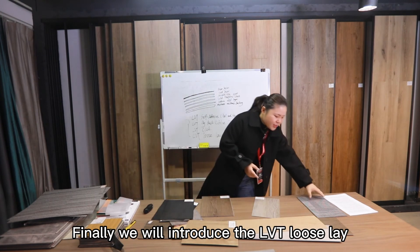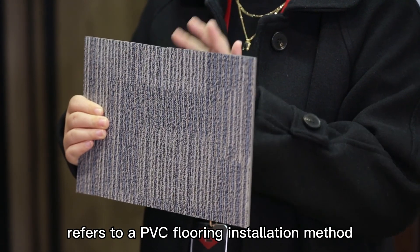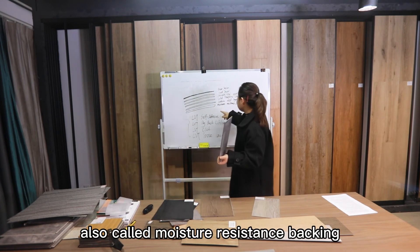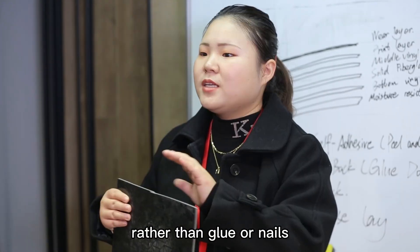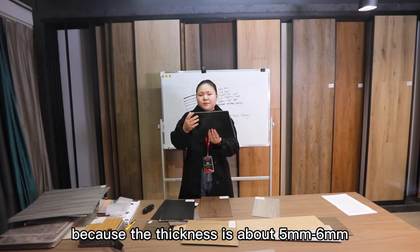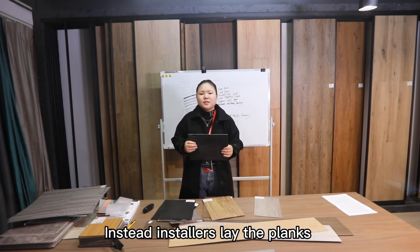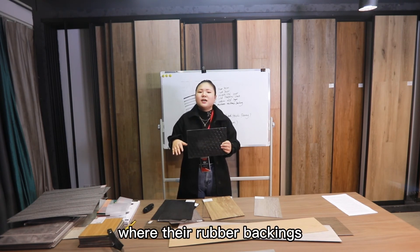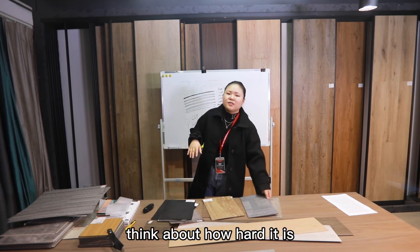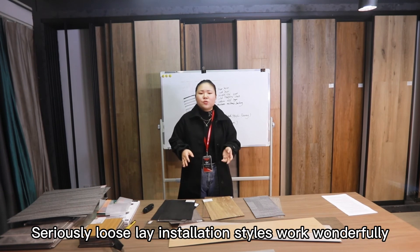Finally, let's introduce LVT loose lay, also called loose lay vinyl. It refers to a PVC flooring installation method that uses the weight of the planks plus a rubber backing to keep them in place, rather than glue or nails. As you can see, this rubber backing also provides moisture resistance. Loose lay planks are usually heavier than traditional vinyl planks, with a thickness of about 5 mm to 6 mm. The planks are laid next to one another over the subfloor, where their rubber backing and increased weight keeps them in place. Think of it like trying to slide a coin on a rubber mat — the same principle applies here.